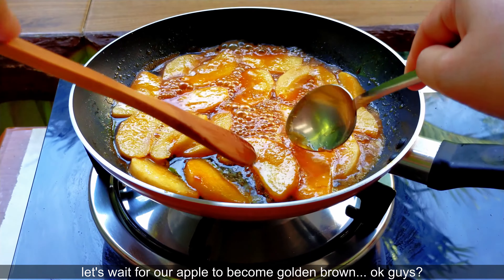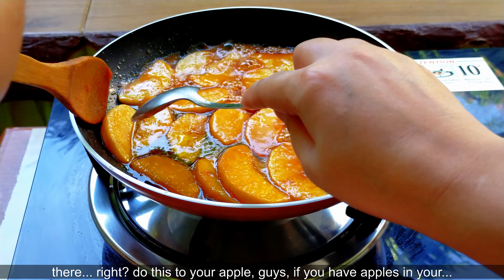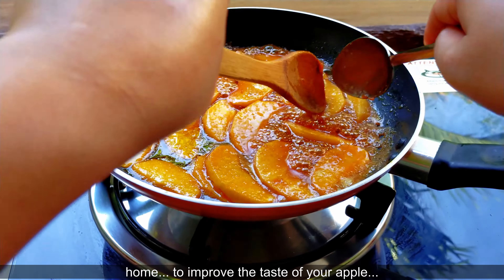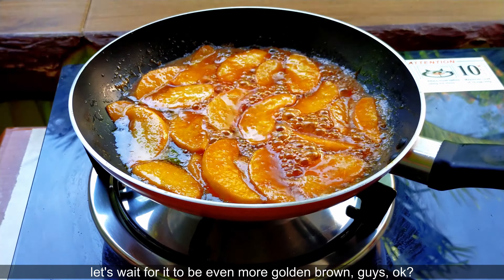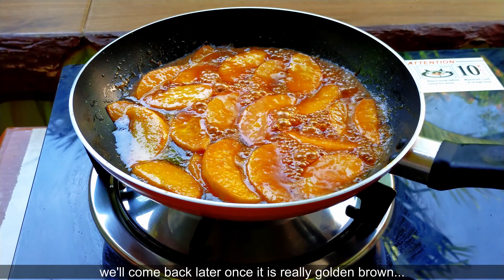Hayaan natin na mag-golden brown yung ating apple. Okay guys, ayan — gagawin nyo to sa inyong apple, guys, kung may apple kayo sa inyong bahay, para maiba ang lasa. Para maiba naman, diba? Golden brown pa natin yan, guys. Balikan natin yan ulit pag golden brown na siya.